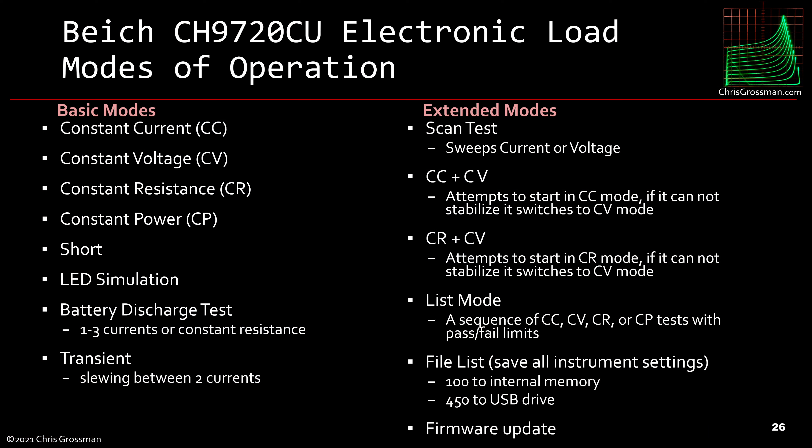There are quite a few modes of operation for this load. It has the basic modes you'd expect: constant current mode, constant voltage mode, constant resistance mode, and constant power mode. It also has a short mode in which it goes to a hard short and measures current and voltage. It has an LED simulation mode, which is very cool. It does a battery discharge test in which it can do one to three currents or constant resistance. It has a transient mode in which it slews between two currents. And it has a scan test which sweeps voltage or current — very cool.